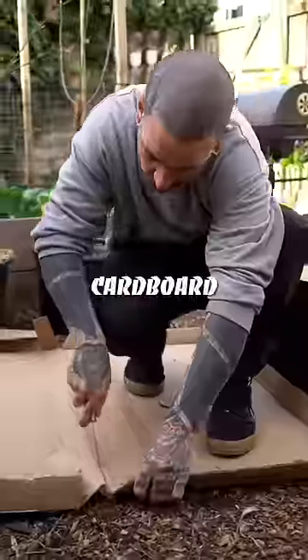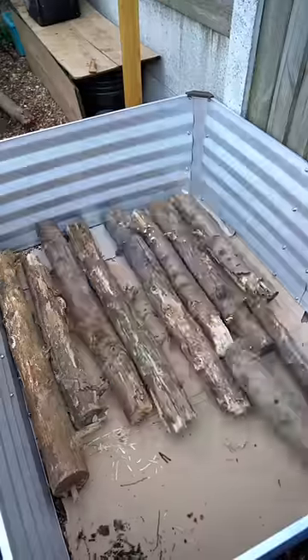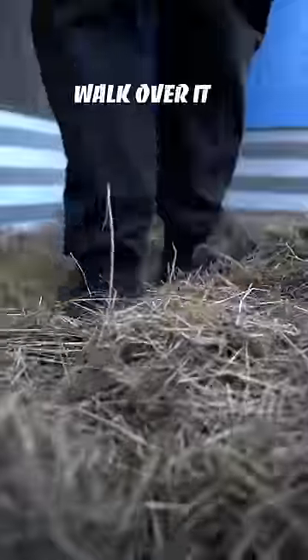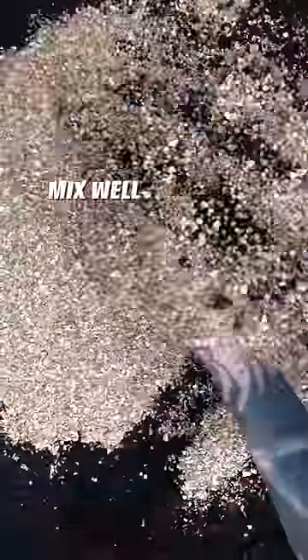Hugelkultur: if you have a garden, this is the cheapest way to start filling up your raised beds. The materials at the bottom will be decomposed over time by microorganisms eating and excreting new nutrients for your plants. They will hold moisture, build fertility, and maximize surface volume.